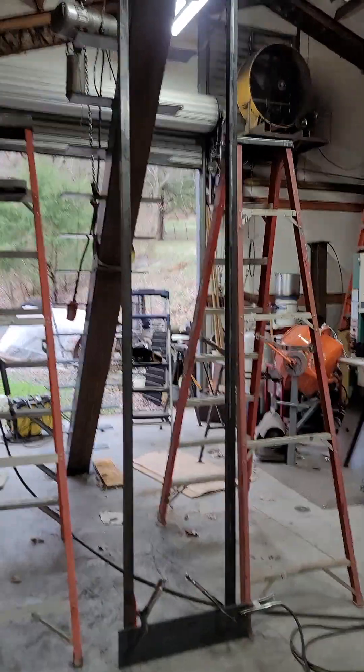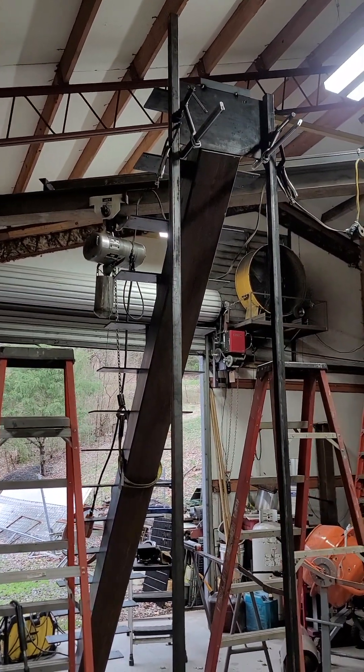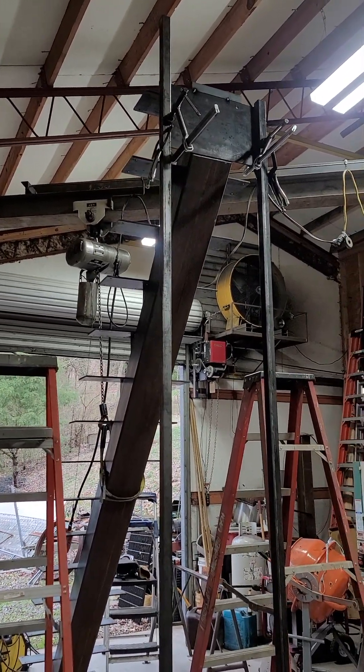Hey there. I thought I'd just do a little quick walkthrough on a floating staircase I'm building in the shop. It's about 134 and an eighth inches tall.